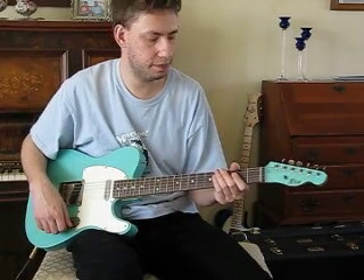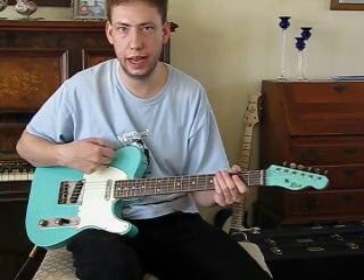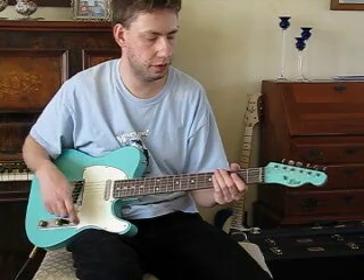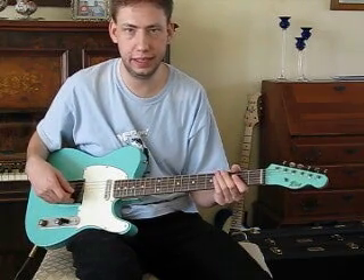Chris Rice, Rice Custom Guitars, here with guitar 110. This one has an ash body, maple and rosewood neck. The bridge pickup is a Jason Lawler 52T, and the neck pickup is a custom wine Don Mare.